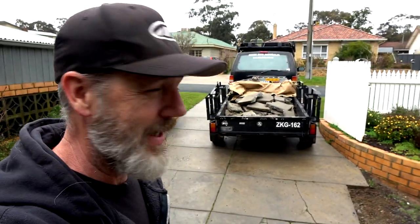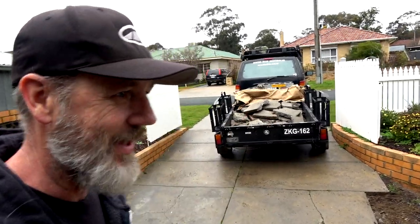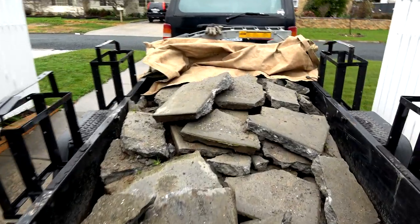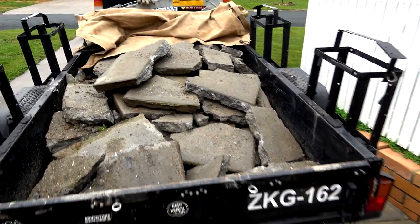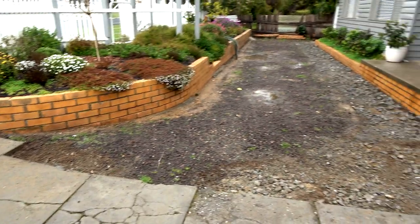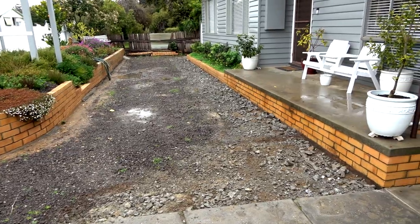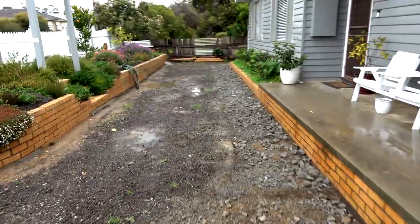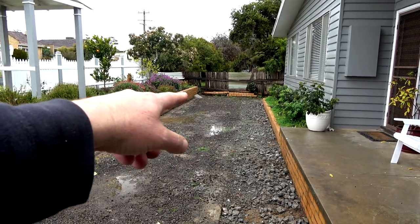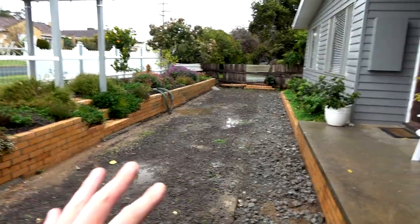Next day I woke up and it was raining. I thought, bugger it, I'm just going to get this done regardless of the rain. So another full trailer load — and that is all done. Now my next job is to get the concrete all the way along here. Once that's done, I can lay all the stone.